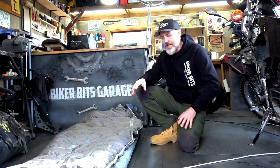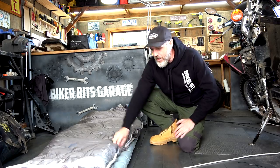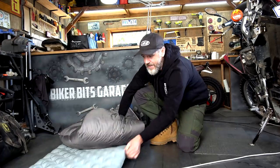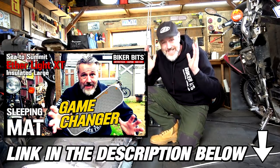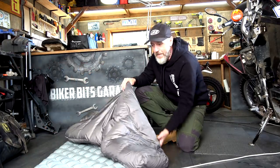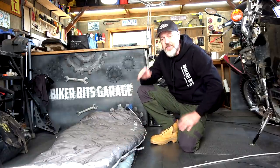I'll get into that a bit later. I've only just got this so I don't have an actual real-world camping experience with it yet. I slept on this — I had a video out about that and I said it was an absolute game-changer. So this isn't a game-changer, but there's some pretty cool things to it that I like.